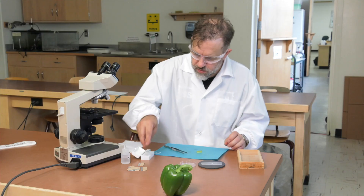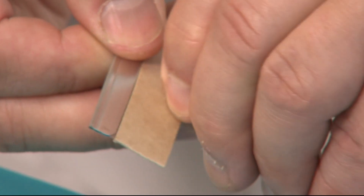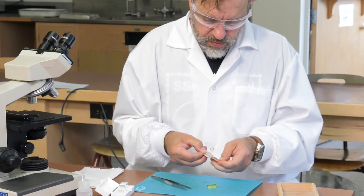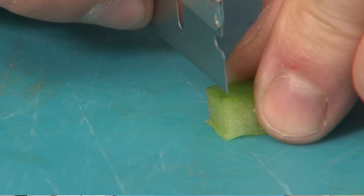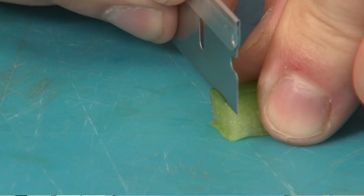Place a piece of green pepper on a flat surface. Use a razor blade to cut several thin cross sections by sawing at the piece of pepper with a smooth back and forth motion, as if you were cutting a slice of bread from a loaf.